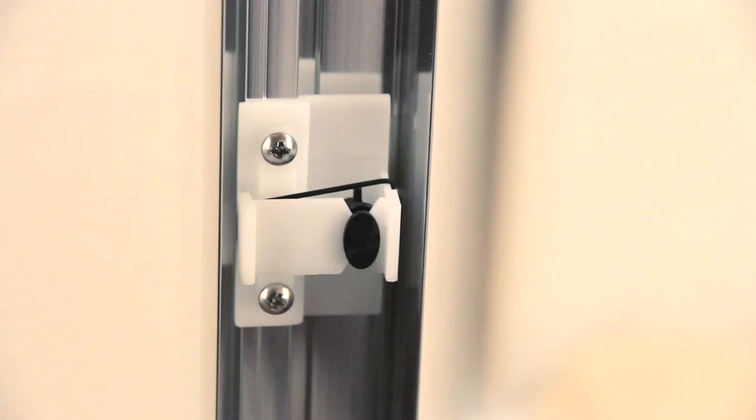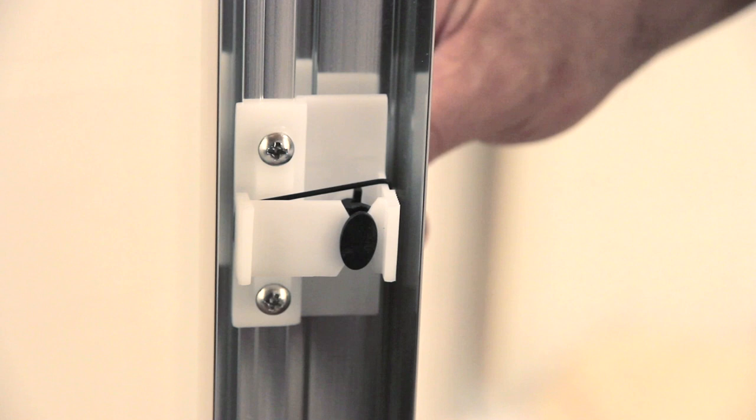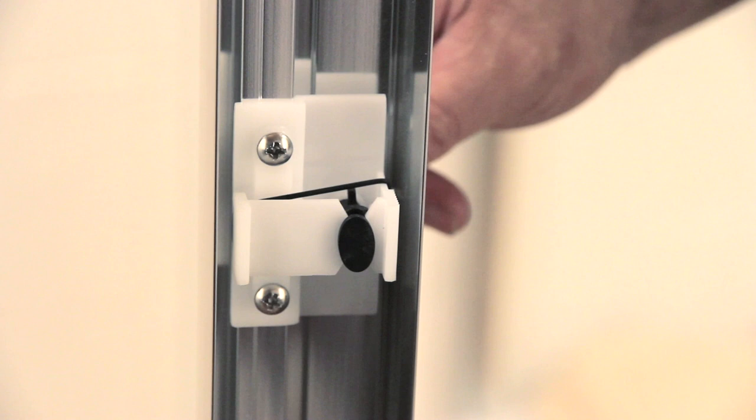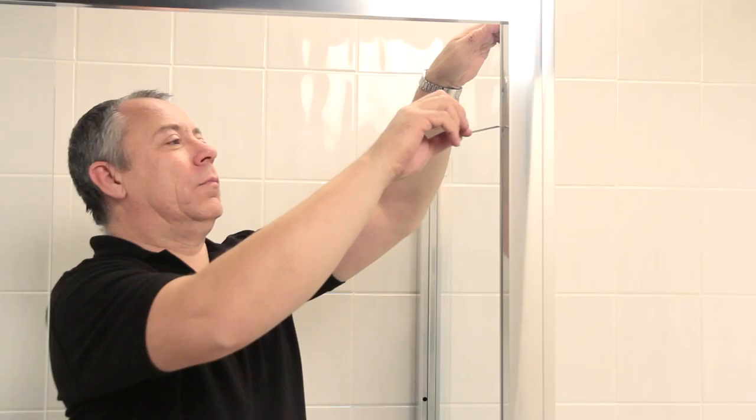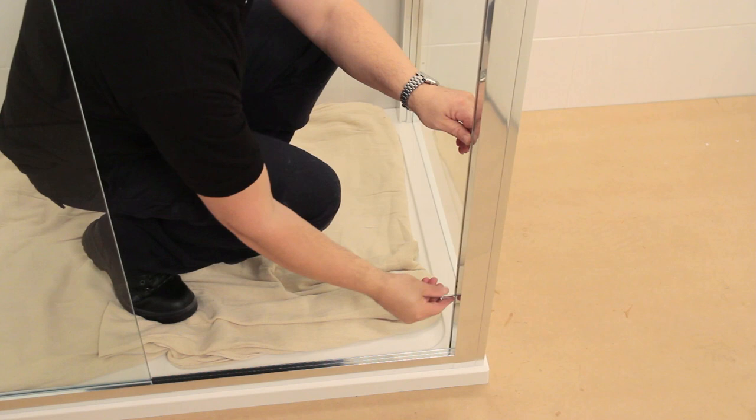Myra's unique twist and lock installation system removes the need for drilling and screwing through the door's profile and wall jam. It's quick, easy and hassle free, and because the fixtures are hidden, you'll get a smooth finish. There are three pre-assembled twist and lock mechanisms on each door and side panel. With just a quarter of a turn of an Allen key, they're securely locked in place — minimum effort for maximum impact.